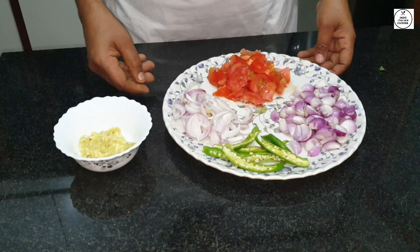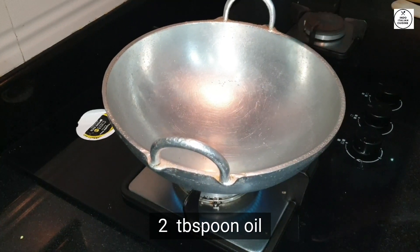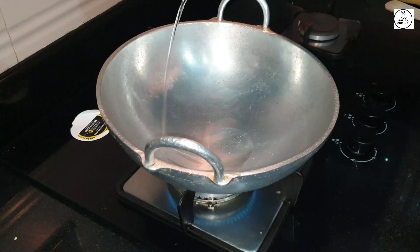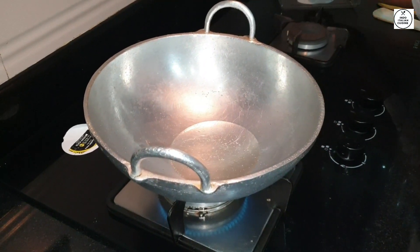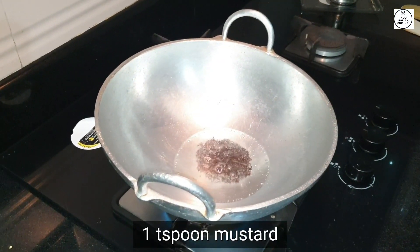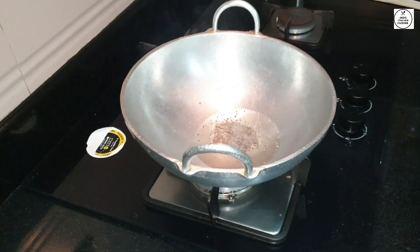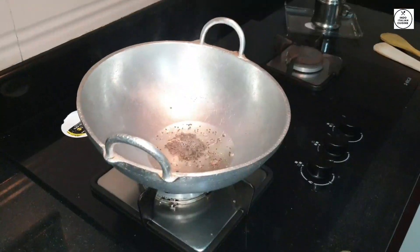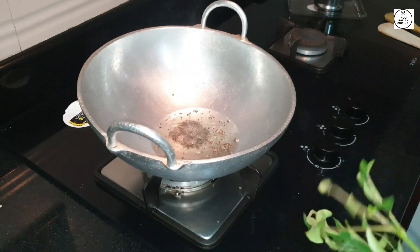So we add two of the doughs and we can add three chips. Add one pepper, add 2 glasses.